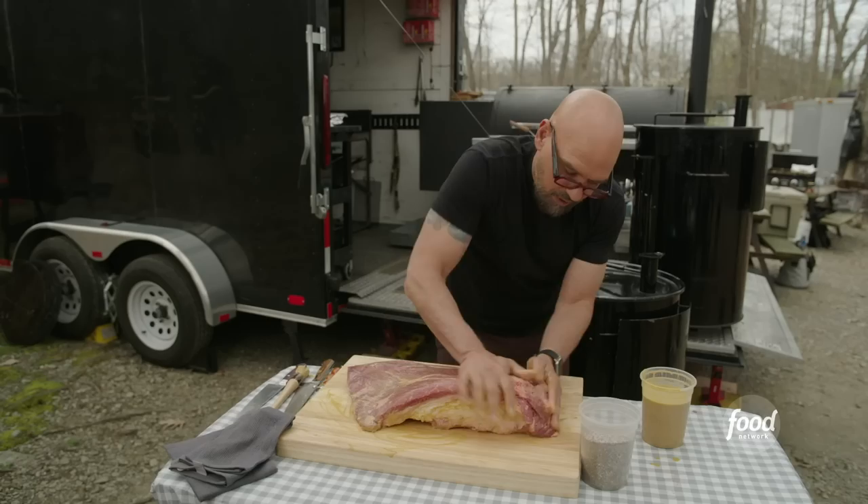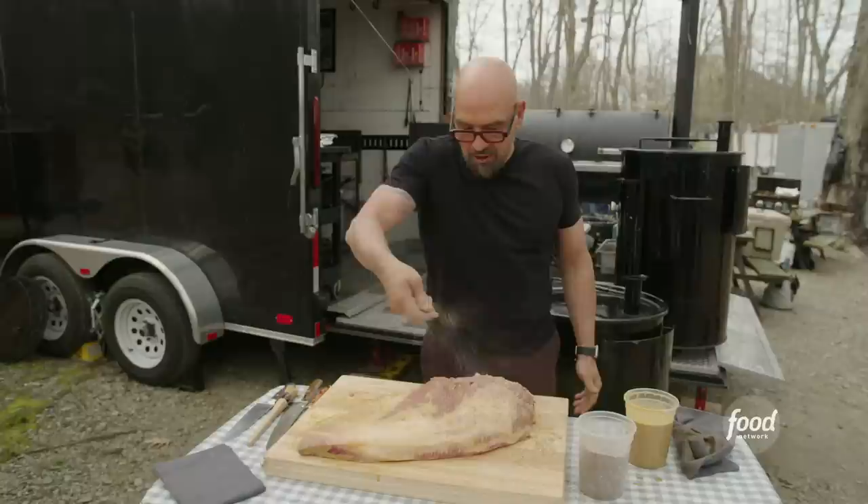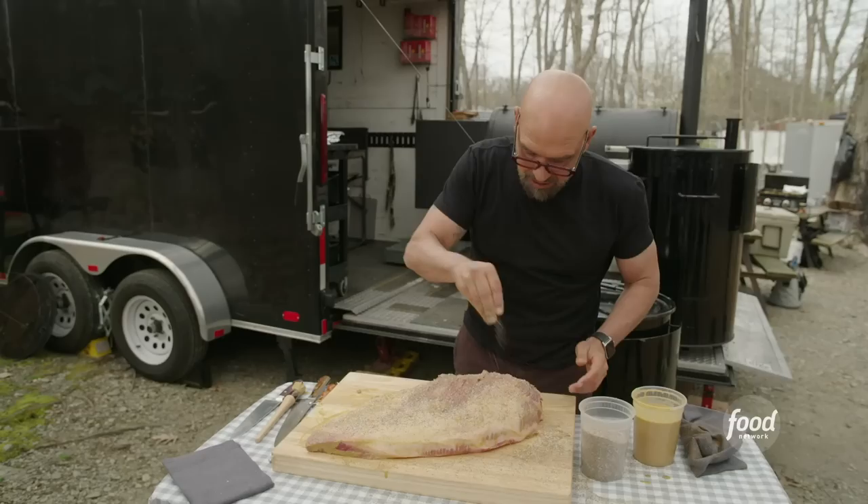We're just coating the brisket and now we're gonna come with this coarse ground black pepper and kosher salt rub. Don't put too much rub on — we're gonna give it a good sprinkle so it's evenly coated. You don't have to go crazy with the rub, just a nice even coating on all sides.